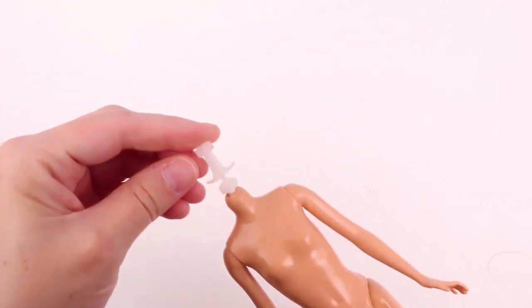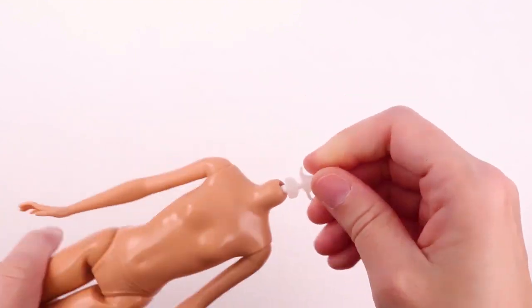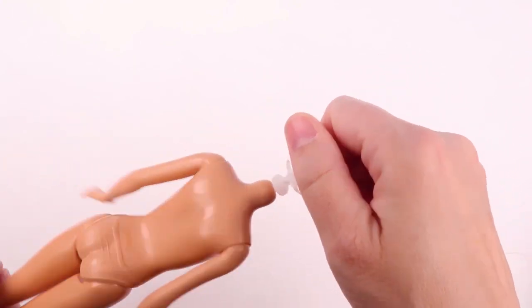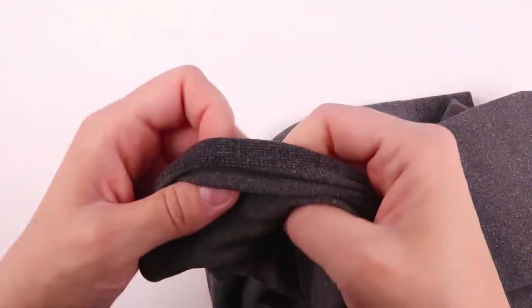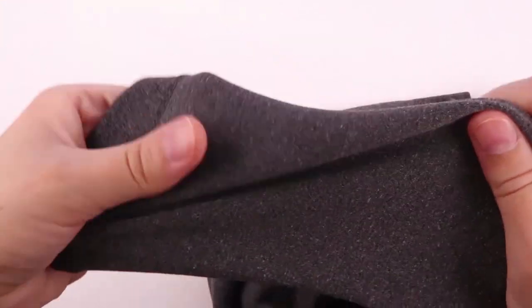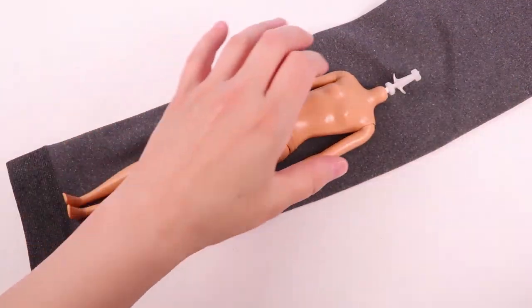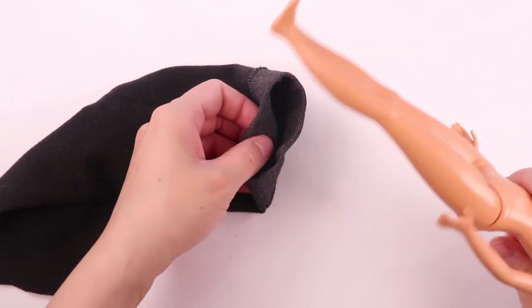I'm going to start with this doll that I used for another project. It's going to be a lot easier to work with without the head. You don't have to remove the head from your doll to do this project — I just happen to have this one lying around. You'll also need some stockings. I have a knee-high one here and some leggings — kind of like leotard leggings. We're going to use this because it's a beautiful shade of grey and it'll make a good cat. So the first thing we're going to do is cut this down to size, then turn it inside out and stick our doll inside.